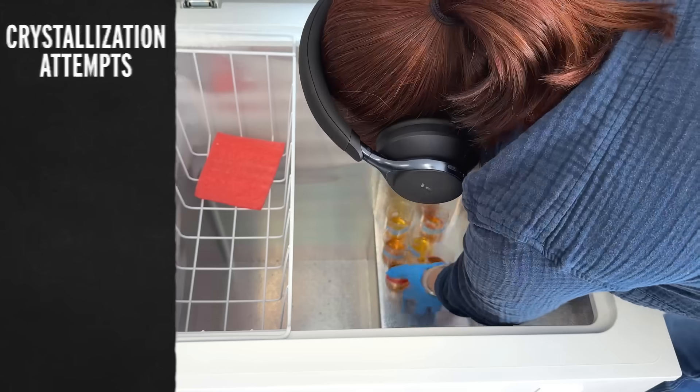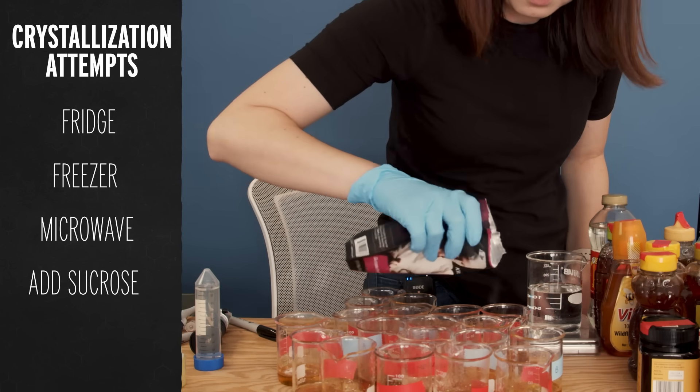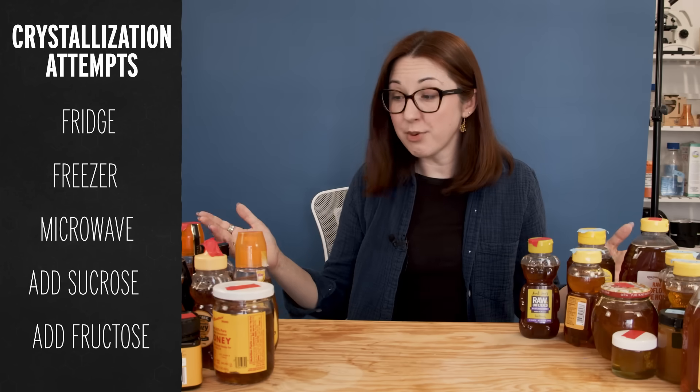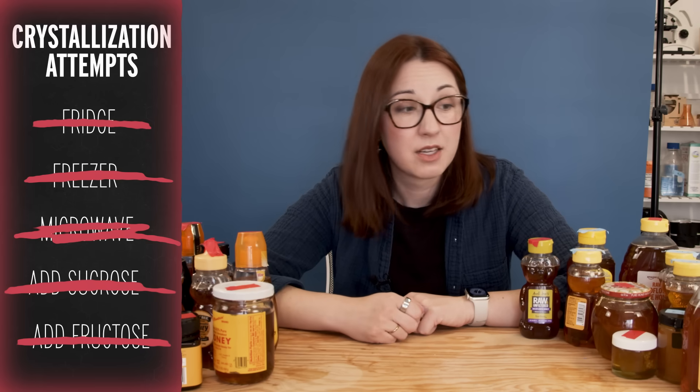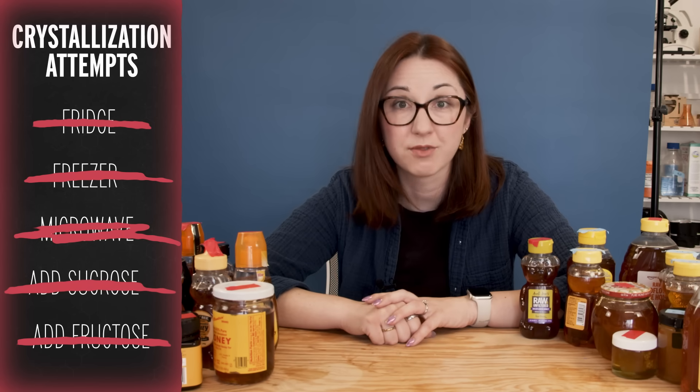I wanted to think of ways that I could test this honey at home, and the first thing I thought of was a crystallization test. I know from candy making that corn syrup can interrupt the crystallization process. So my thought was that if any of these honeys had been cut with corn syrup, it would affect their ability to crystallize. I poured out some honey, put them in the fridge, in the freezer, tried to microwave them, tried to add sucrose, tried to add fructose as a nucleation point. Despite the fact that whenever I bring honey home it immediately starts to crystallize, I could not get it to happen in my tests. So test one was totally not conclusive.